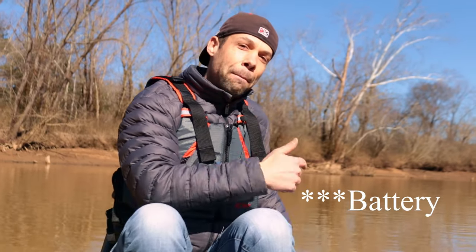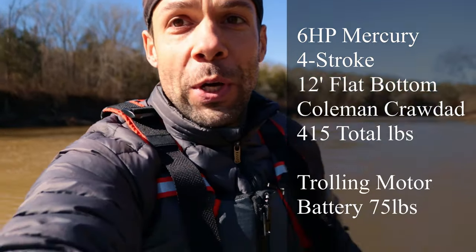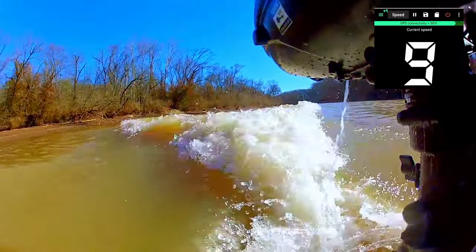Number three is weight distribution. I can get four miles per hour difference by having my trolling motor in the back of the boat versus the front. Here's a quick speed run with the trolling motor in the back — we're hitting 12, 14 mph.